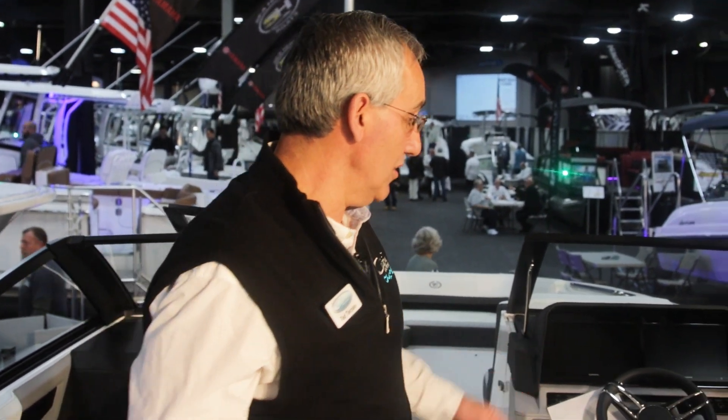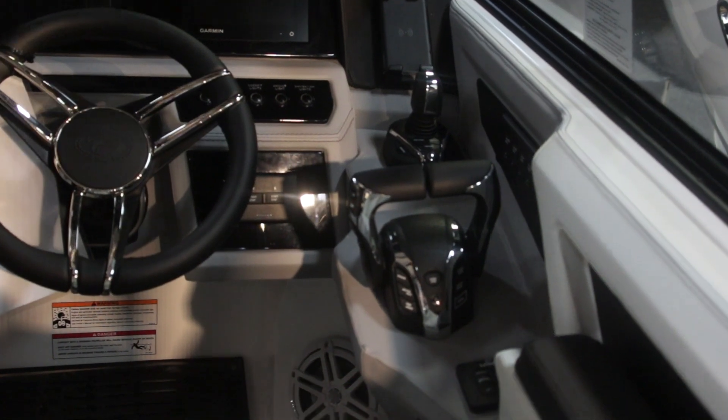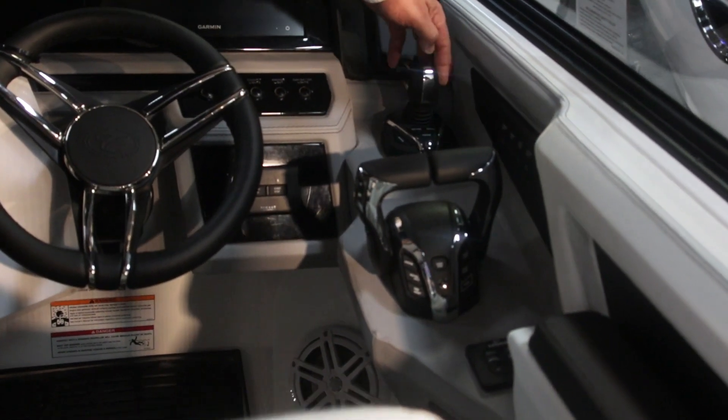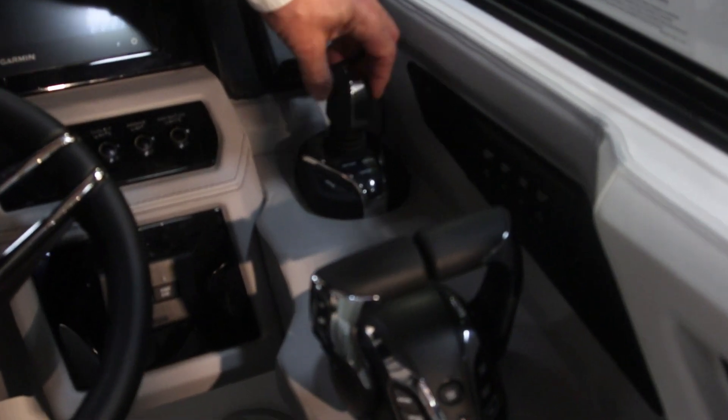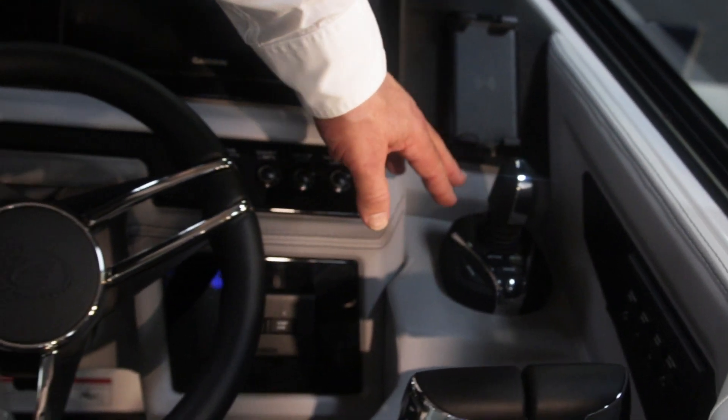One of the other nice features that we have optioned into this boat is the joystick feature. Essentially, you could move this boat in a circle either way, move it sideways, move it aft or forward very easily with the use of the joystick.